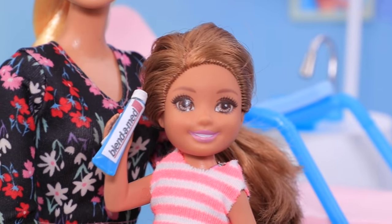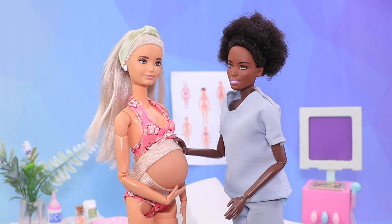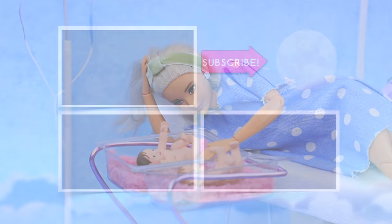Like our video! Subscribe to Lalalu and click the bell so you don't miss any of our new videos! Bye!